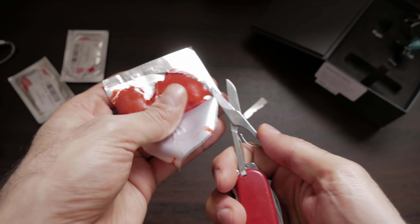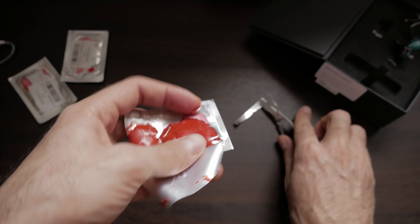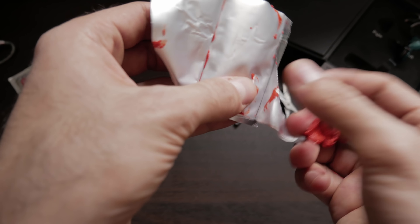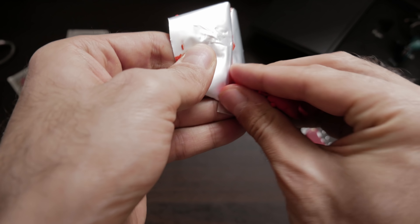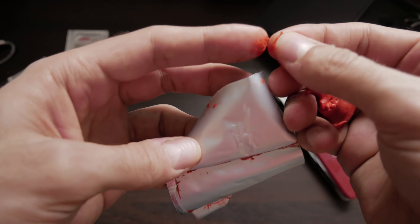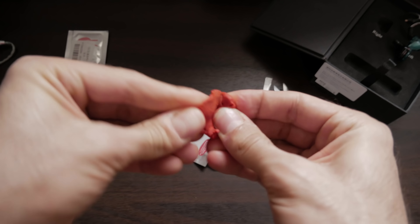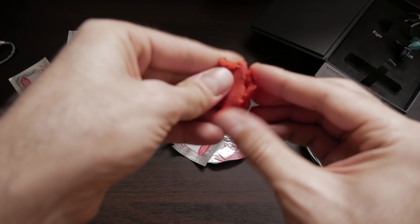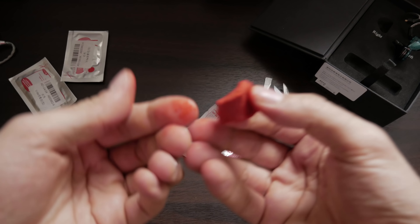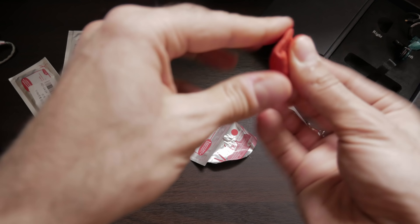It actually smells like something moldy — literally like mildew or mold. It's not a very pleasant smell. As I'm kneading this Vitae, the stuff is actually sticking to my hands quite bad. It's doing everything I didn't want it to do. The color is getting all over my fingers. The stuff is very, very tacky. It's not coming off my fingers, and it's also kind of flaky.